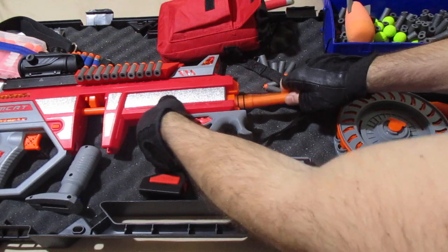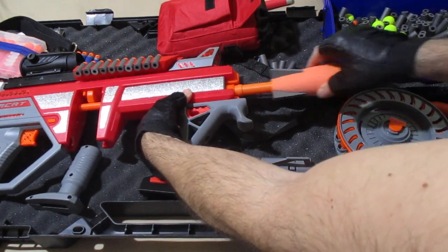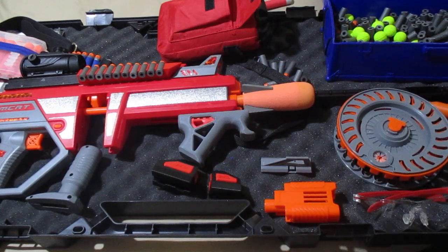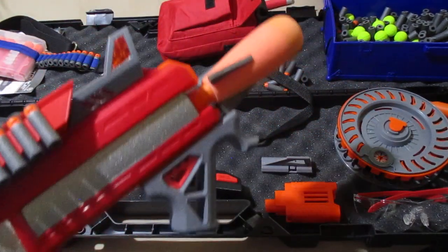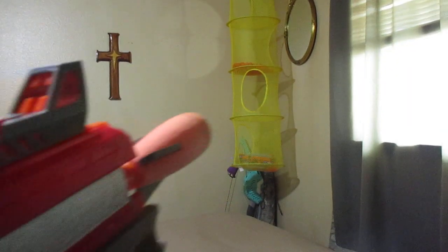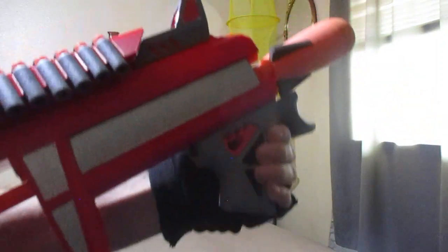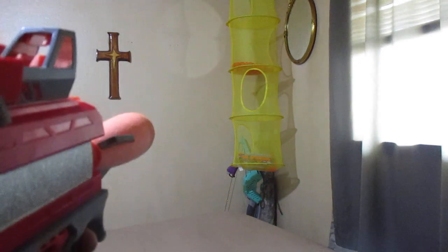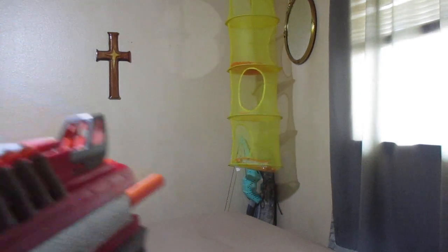We'll load up our missile. Here's our missile. Again, this can be really nice for live battle, having all these options for your blaster and all different types of proprietary ammo. We got our buttery smooth prime here — and we'll take this missile shot. Direct hit, very nice.